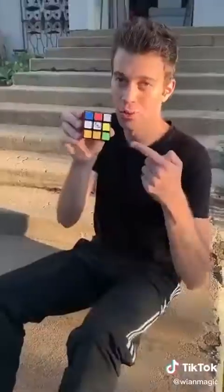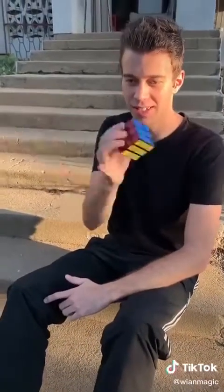Bjorn, teach me a magic trick. I got it. Watch the mixed-up Rubik's Cube — just give it a shake like this, and it's solved.